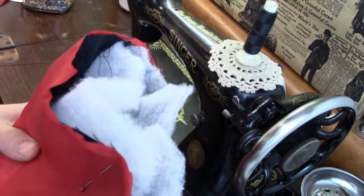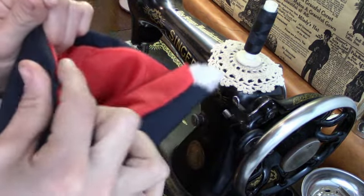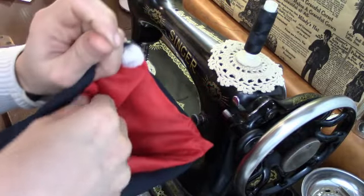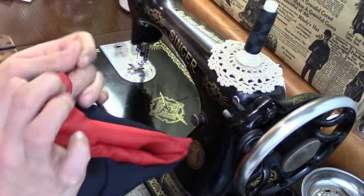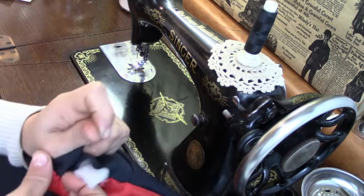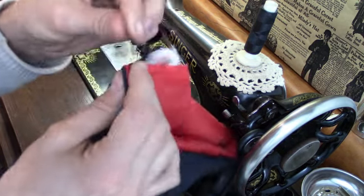Now for boot number two. The curvy pointy bits on the side were the hardest to turn out, so I did make use of a pin. After pushing it through as far as I could, I used the pin to grab the fabric on the very tip and tease it into shape so that it would be as acute a point as possible.